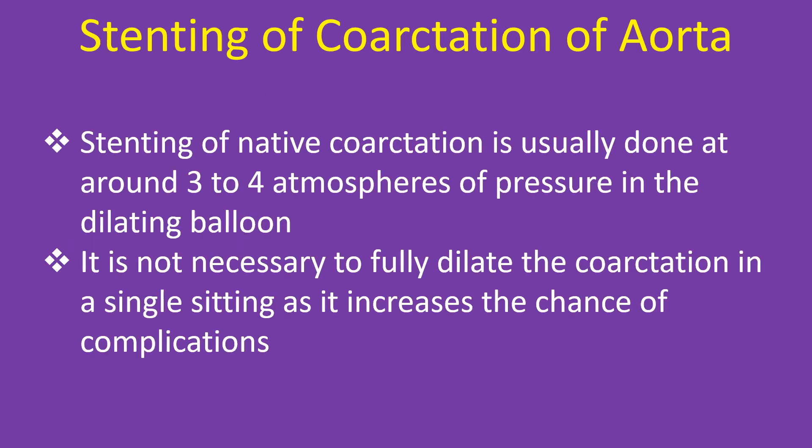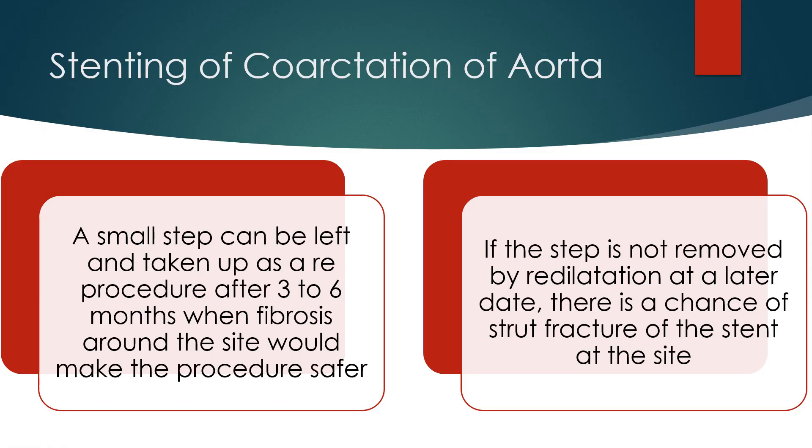Stenting of native coarctation is usually done at around 3 to 4 atmospheres of pressure in the dilating balloon. It is not necessary to fully dilate the coarctation in a single sitting, as it increases the chance of complications. A small step can be left and taken up as a re-procedure after 3 to 6 months, when fibrosis around the site would make the procedure safer.